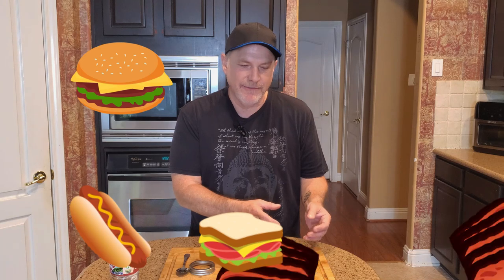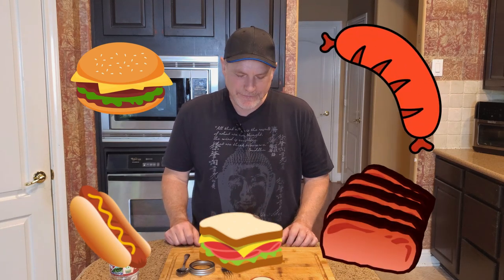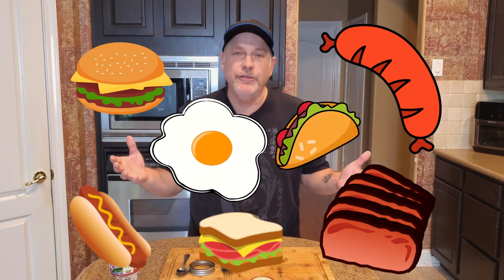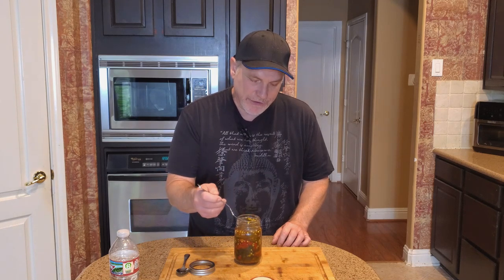Spicy, sweet, tart — it's just got about everything going for it. And so versatile. You can put it on hamburgers, hot dogs, sandwiches, as a side to brisket, sausage. It'd be perfect. Anything you could do relish with, you could do with this. And if you really wanted to make it a real relish, you could even chop it up further into tiny little bits.